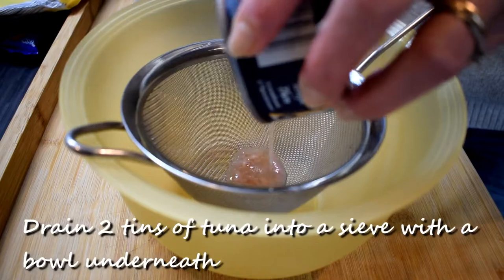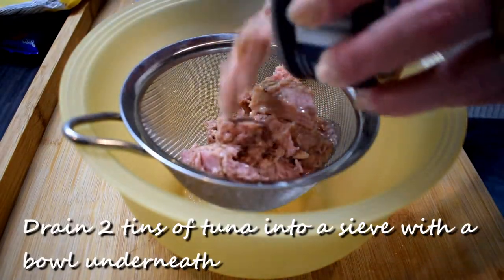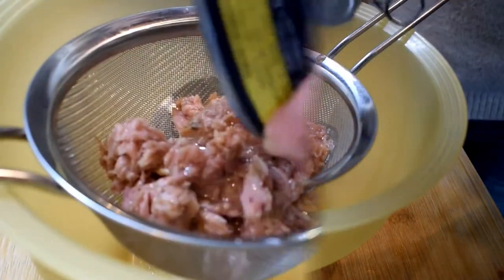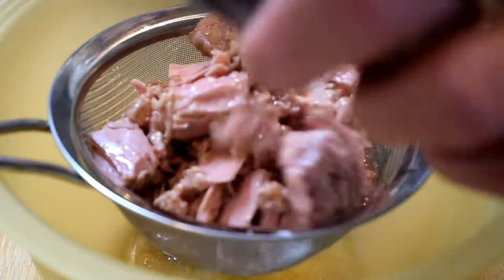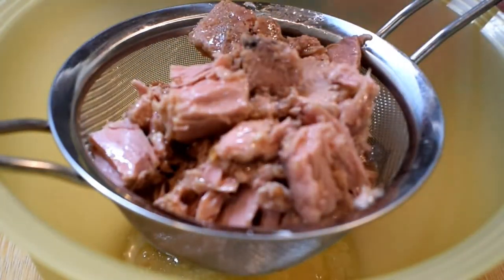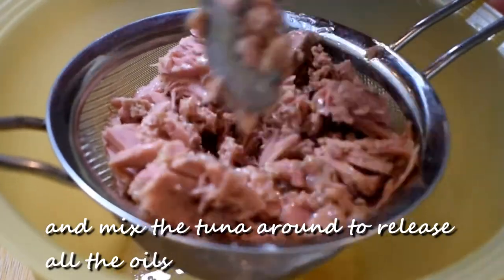Drain 2 tins of tuna into a sieve with a bowl underneath, and mix the tuna around to release all the oils.